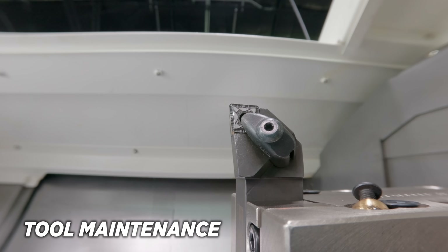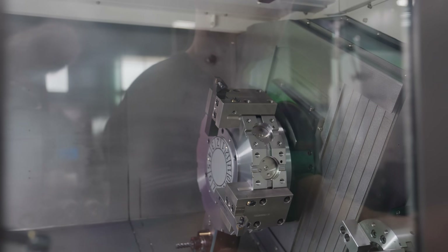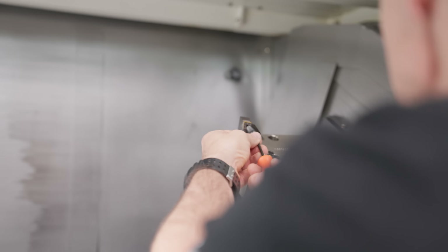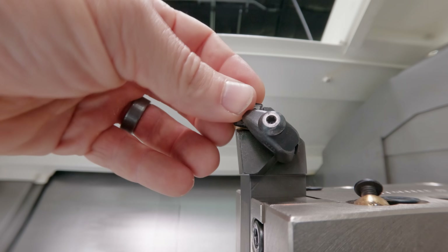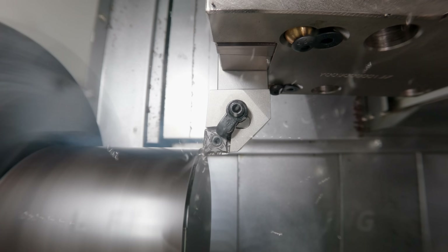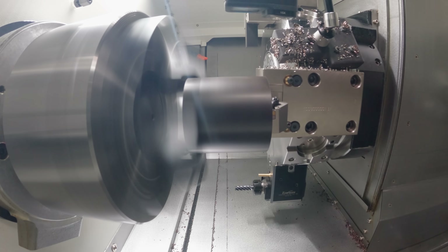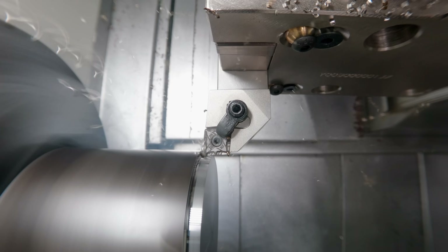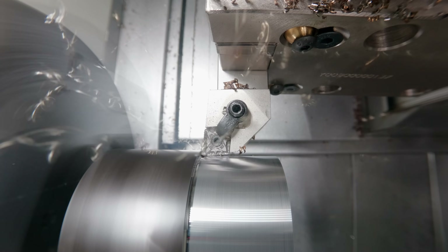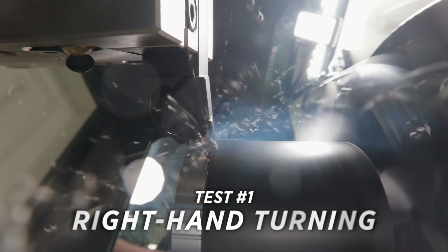Regarding tool maintenance with the right-handed tool: after cutting, I have to rotate the turret station to get access and change the insert — not impossible, but not convenient either. Now switching to the left-handed tool — the insert is now facing up, and instead of M03 we use M04, which turns the spindle clockwise. Same exact cut, same exact part.